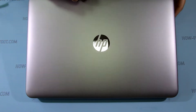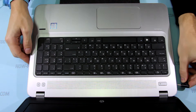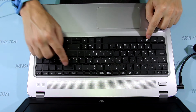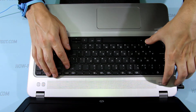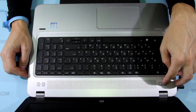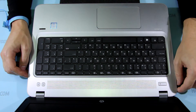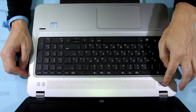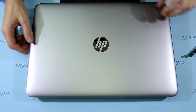Before removing or replacing any internal components or doing any other disassembly, I recommend you place the laptop in battery safe mode. To enter this mode, first turn off your laptop, then connect the AC adapter, then press the Windows key, Backspace key, and power button at the same time. After that, remove the AC adapter connector. The laptop won't turn on without the AC adapter, so you can safely disassemble it.